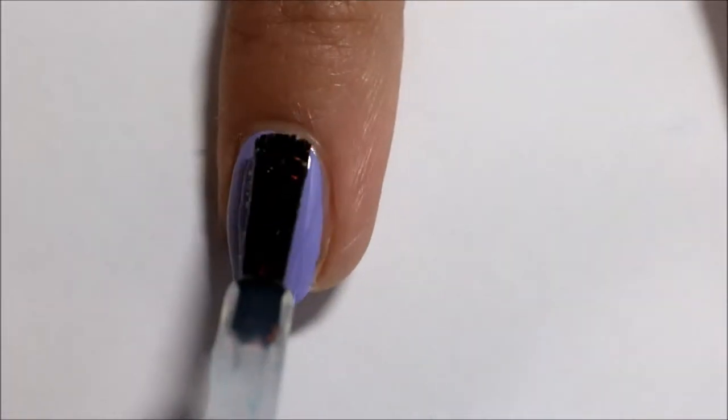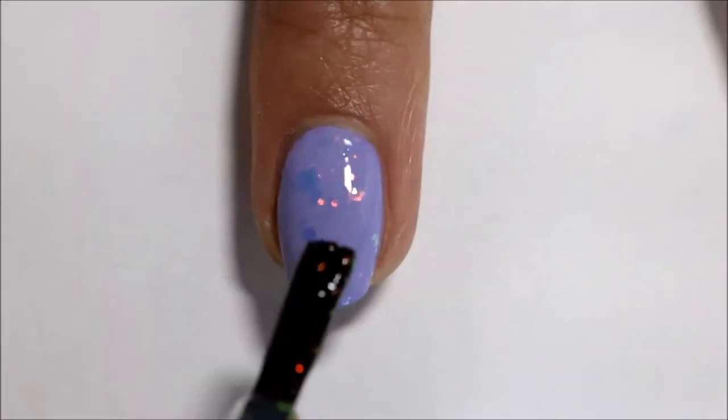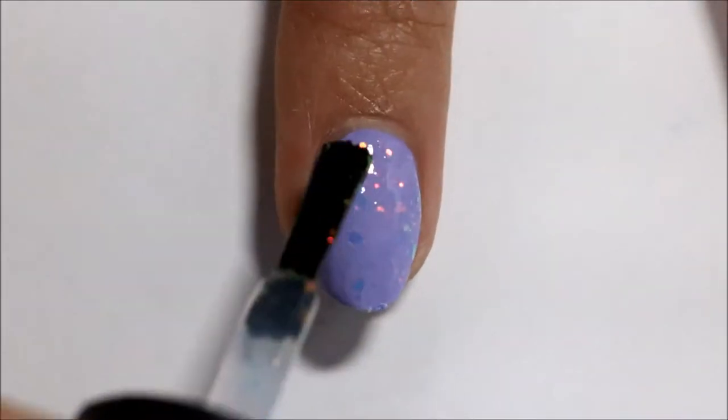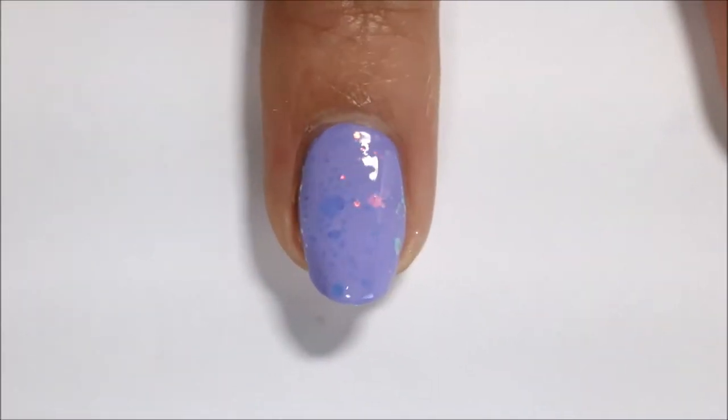Now I'm taking this beautiful polish by Starly which is The Unicorns Are Coming — it's like a holographic iridescent kind of glitter — and I'm putting that on all my nails.